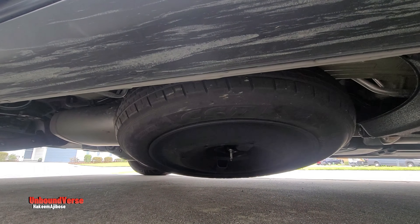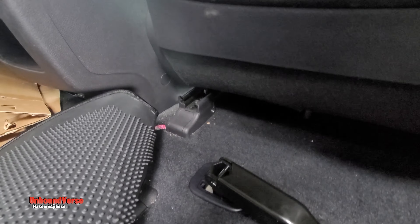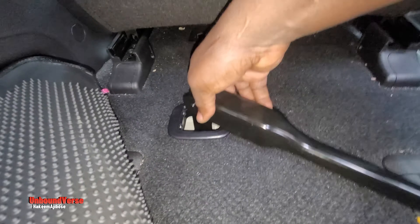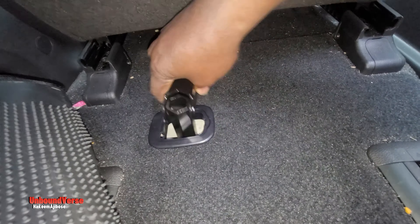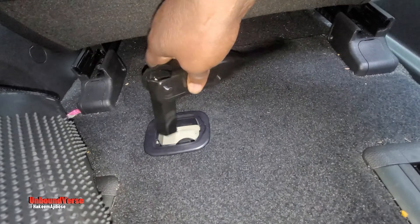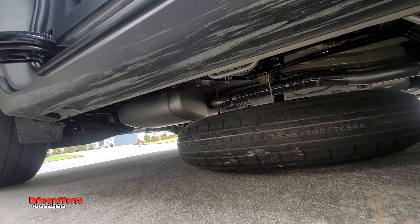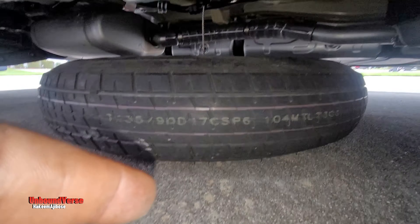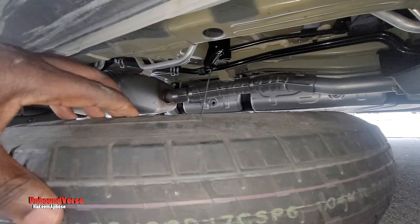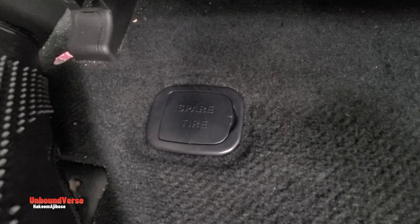Once you find the sign that says 'spare tire,' you need to find something slim, like a tiny flathead screwdriver, to uncover the sign. Once you uncover that, you're going to locate the bolt that holds your spare tire. Your spare tire is located under the car on the right side — this is not in the trunk like the traditional location in other vehicles. Watch as I show you the process to remove your spare tire from underneath.